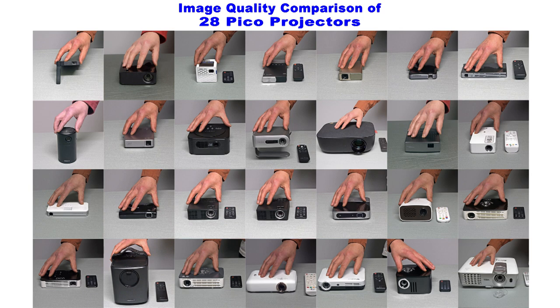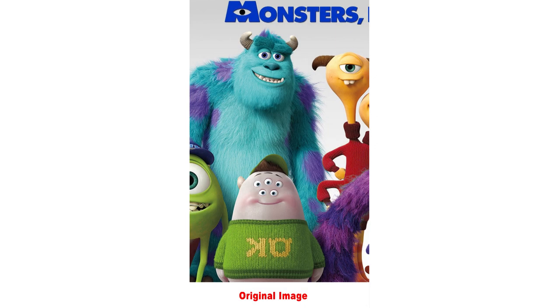Thanks for tuning in. Today we are going to do an image quality comparison of 28 different Pico projectors. Not all of them are strictly Pico projectors — two are closer to full size and a few are more portable than Pico. What I tried to do is list them from lowest quality to highest quality. Since we have so many projectors, I'm only going to be using one image to compare all of these. It has a lot of color and a lot of fine details we can use to compare.